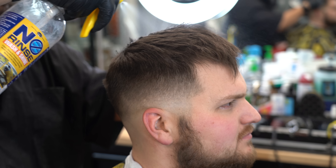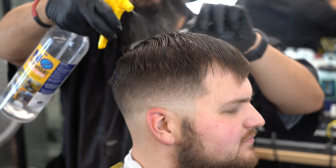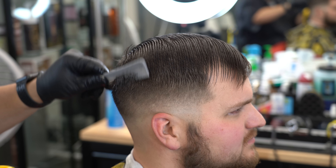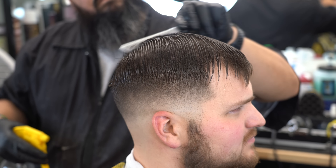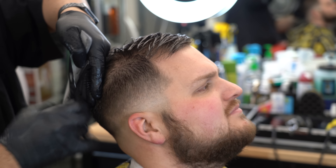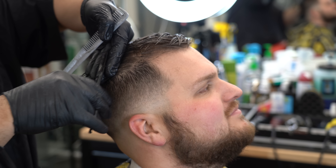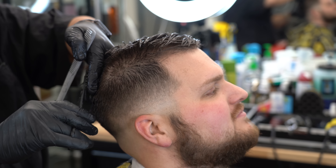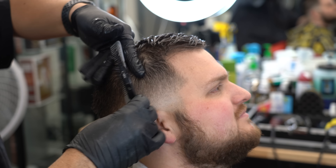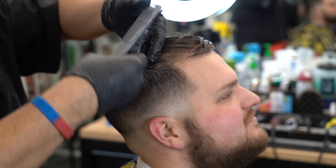Ahora vamos para la parte de arriba — el pelo arriba. Yo llevo recortándole a él como cuatro o cinco años — tremendo chamaco, tremenda persona. Le estamos agregando el agua para que donde se vea el cabello seco, esté todo bien mojadito para cuando vaya a empezar a utilizar la tijera estilo estilismo. Con el peine recojo, después con los dedos pincho lo que voy a cortar, aguanto lo que voy a picar — así tengo más control.